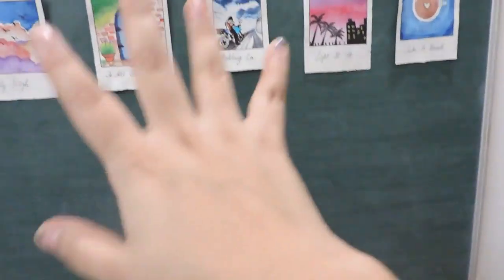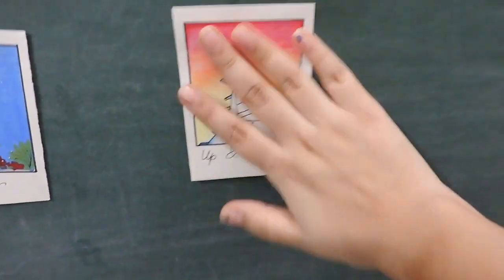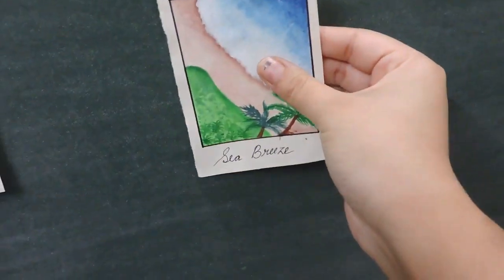These polaroids are going to go on my polaroid wall that I've been making. I've been making my own polaroid wall — well, it's actually my sister's old blackboard where she used to teach her teddy bear as a kid, and now nobody uses it. So I'm making it my polaroid gallery! Now our polaroids will go here — one, two, and three.